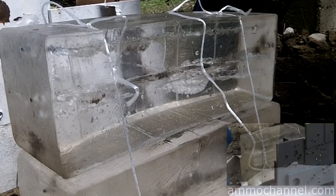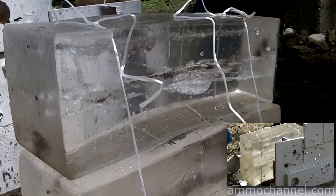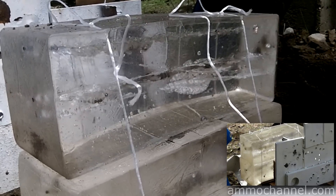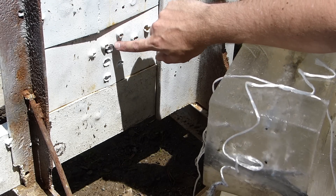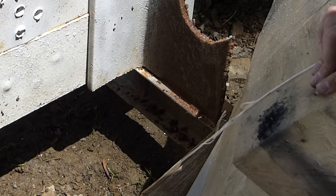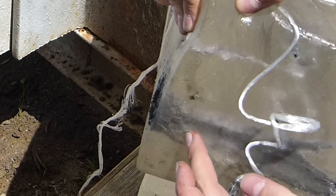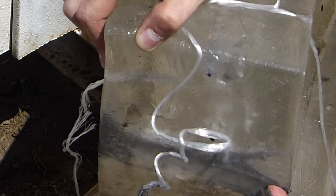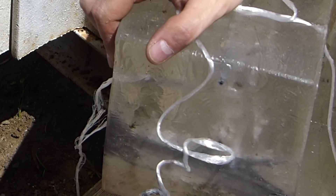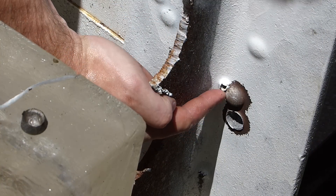We had a couple of things happen. Our steel core came through the quarter-inch plate and hit our gel right here, made a nice really disgusting mess — traveled through and just made a terrible mess inside of the gel, then came out and proceeded into the berm somewhere. I also shot into the half-inch and it took a couple tries to get through. You can see right here it bubbled out.